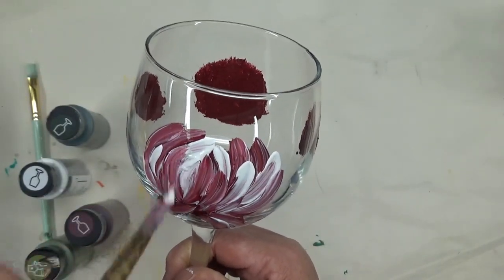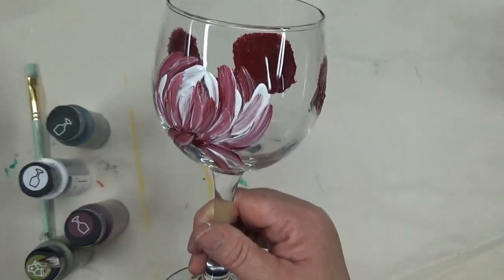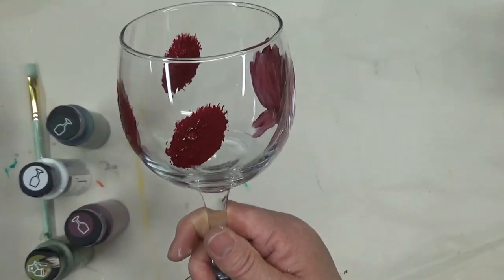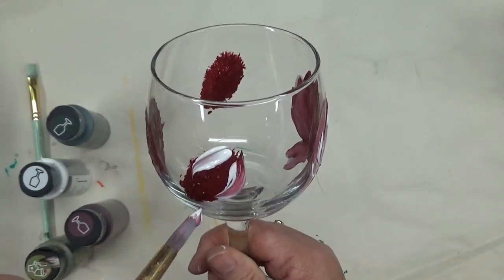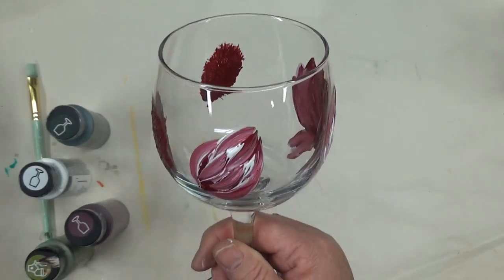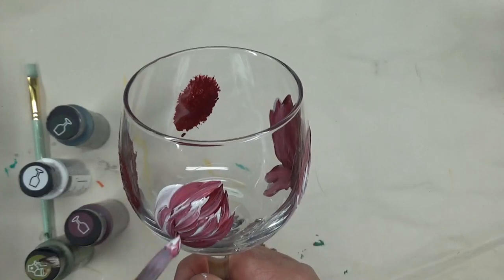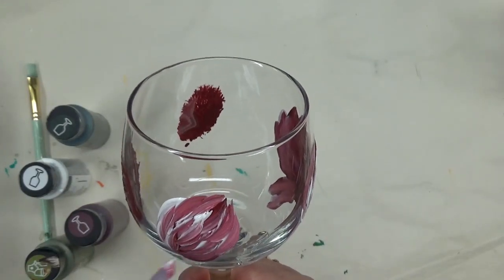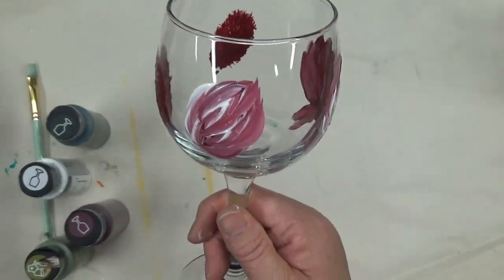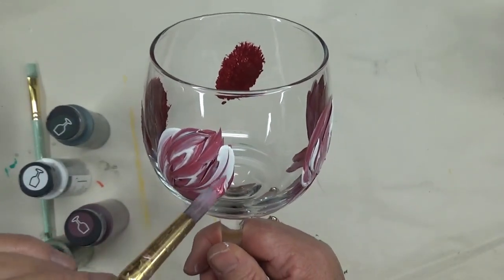Just be as free as you can be with the design and not be too stiff with it - I think it turns out better. For the buds, just try to be as free as you can, but make more of an oval or partial oval - not rounded - because I want it to look like all the flower petals are still kind of bunched up.